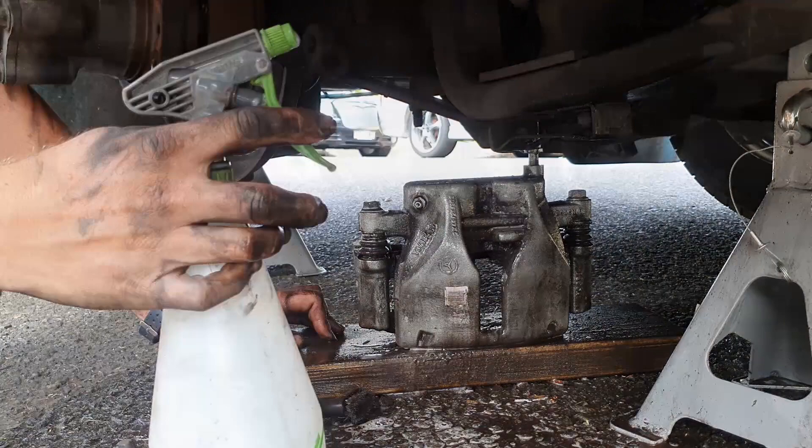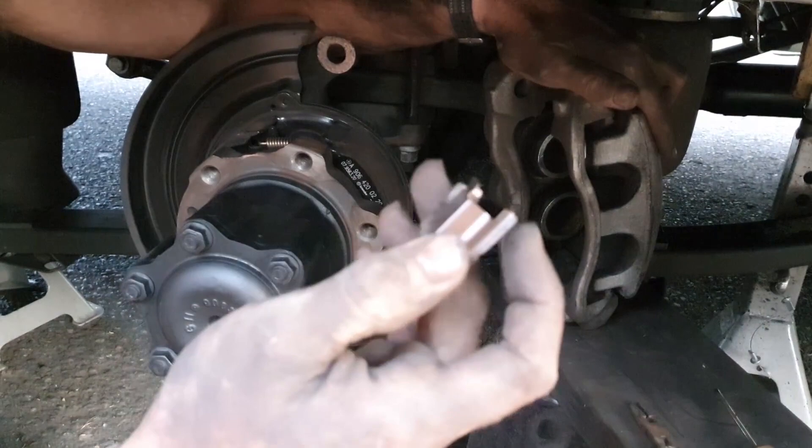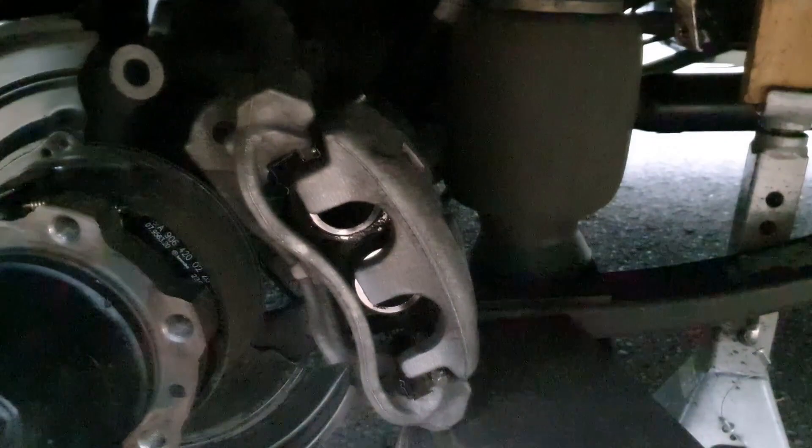Reinstall your brake hardware. Make sure you've cleaned and inspected it and that it's not broken anywhere. Just clip it back in to where it was before. Originally the plan was to spray paint the calipers to make them look nice again, but since there's no rust and they look pretty good just cleaned off, we're going to leave them.